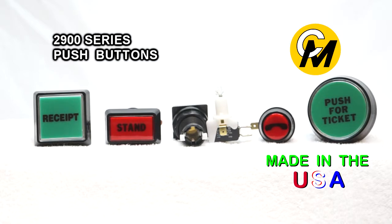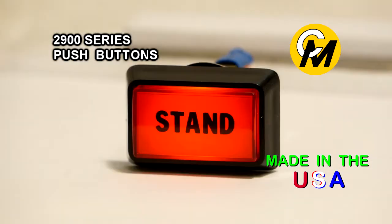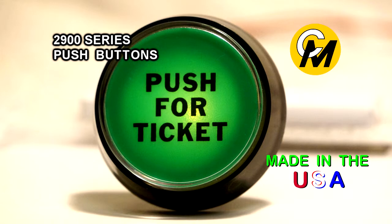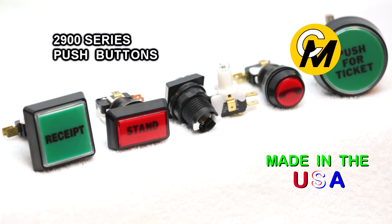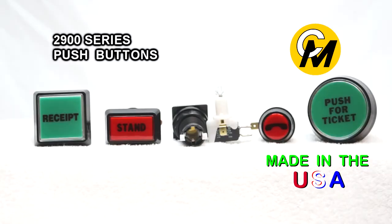They are available in different colors. The lens cap color choices include red, yellow, dark green, amber, blue, or clear. And the legend color choices include red, yellow, green, amber, blue, or white.